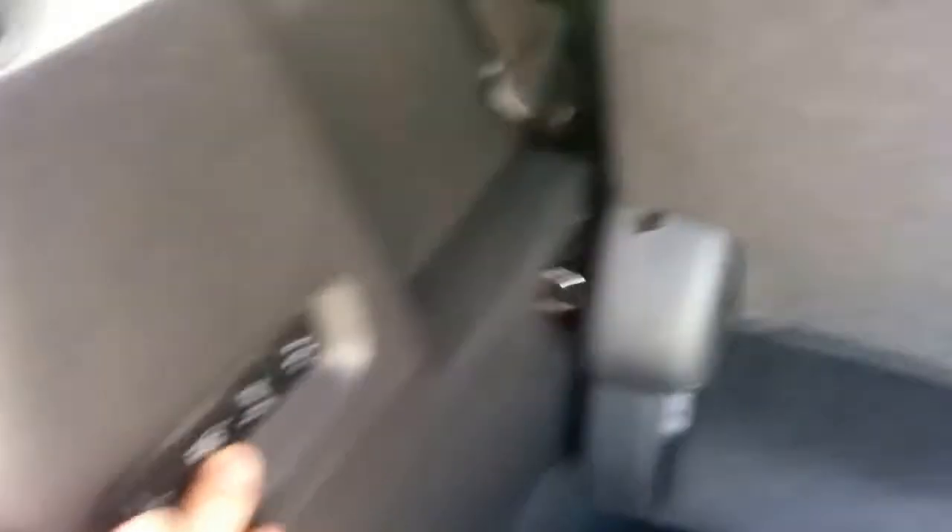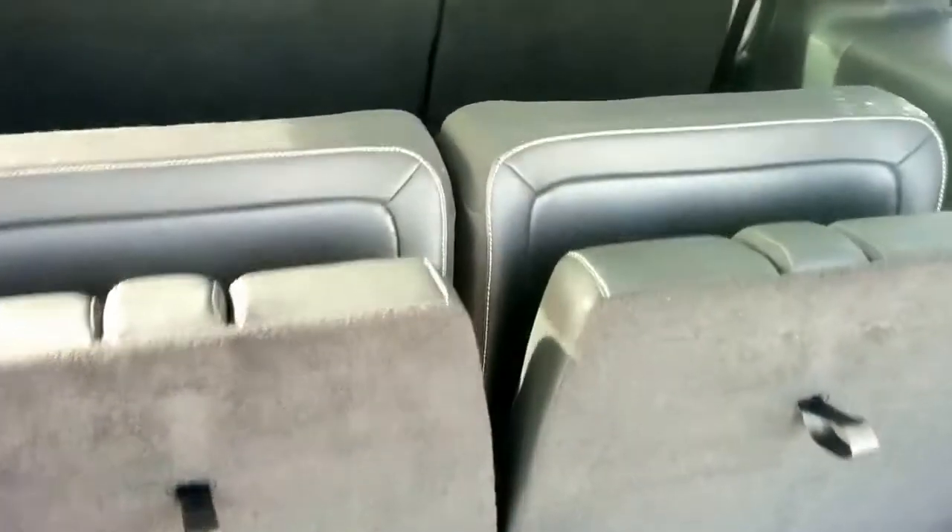Taking a look at the back here, you have the same features available in this vehicle that you did in the 2014. You have the headrests that pop down and the power folding third row. I can go ahead and push that button and you can do the left side, the right side, or both at the same time and get that third row folded right flat.